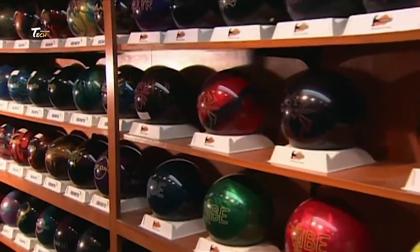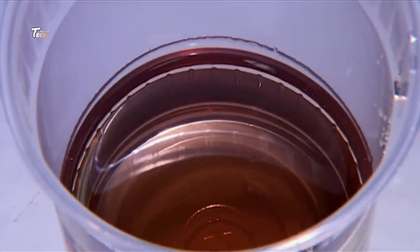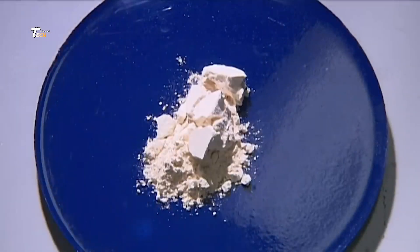Bowling balls start with raw materials. The core of the ball is typically made from a dense material like resin or urethane. These materials are delivered to the factory in large quantities and stored until they're ready to be used.